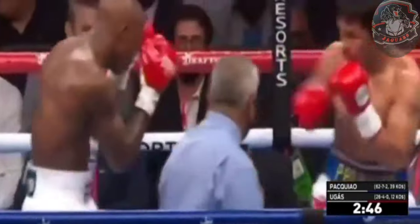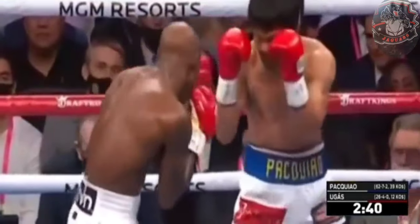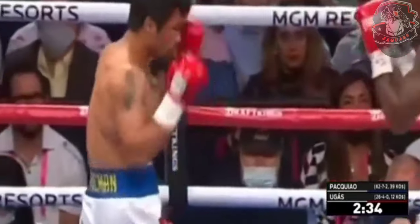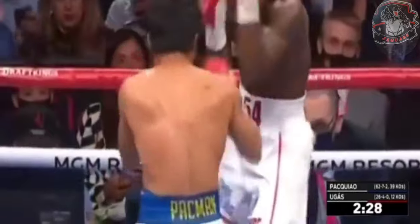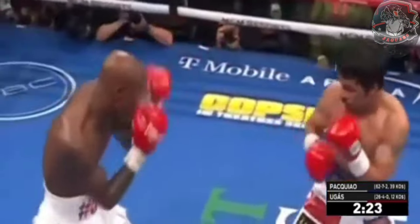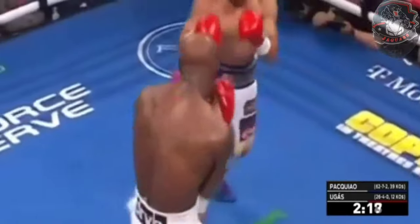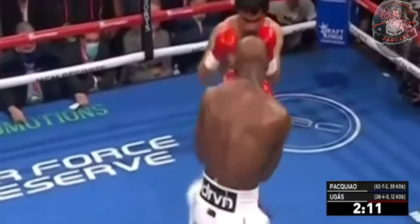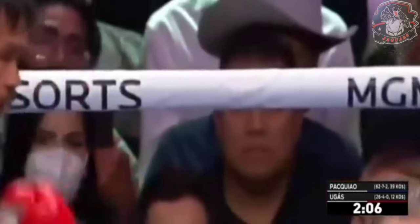Ugás — everything offensively starts off the jab. Pacquiao uses a variety of different angles and tries to connect from areas you wouldn't conceive of. Double jab right in the face of Manny Pacquiao. There was a rumor floating around earlier today about a bicep injury to Yordenis Ugás. I think that has been put to bed with what we've seen through the first round, as we're now into the second. Ugás looks terrific, totally healthy, and he pops Manny Pacquiao with the jab.